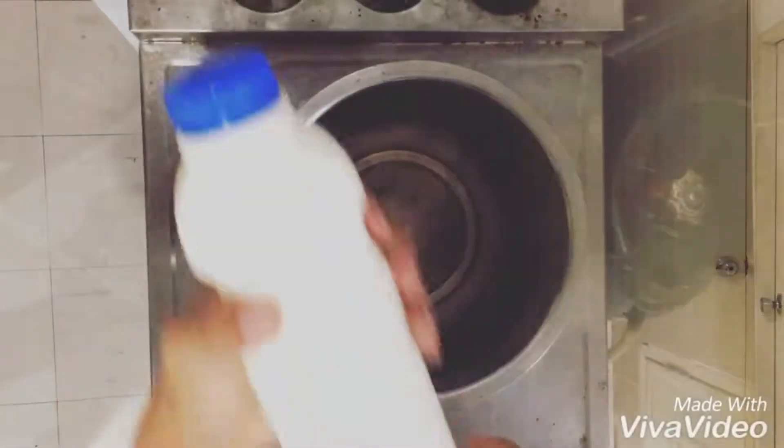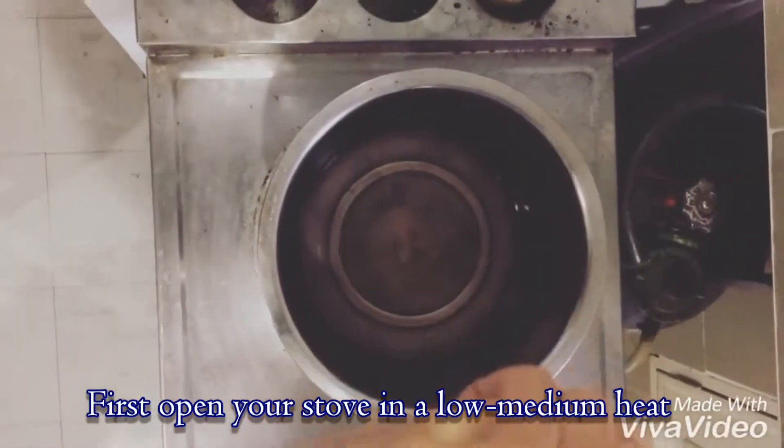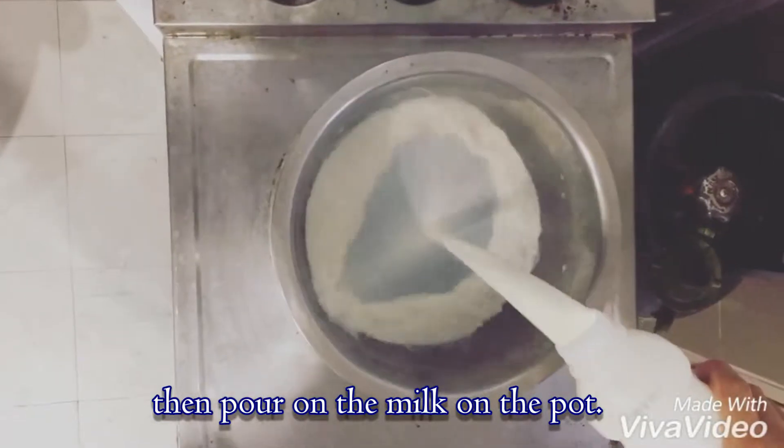Let's start cooking. First, open your stove on low medium heat, then pour all the milk in the pot.